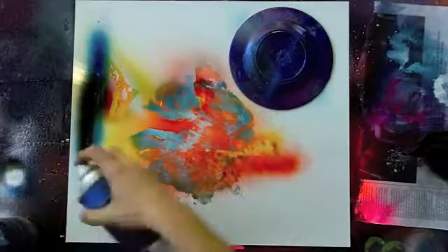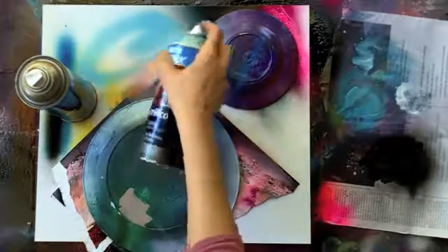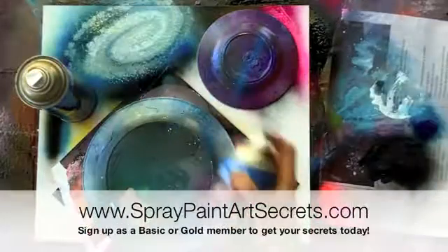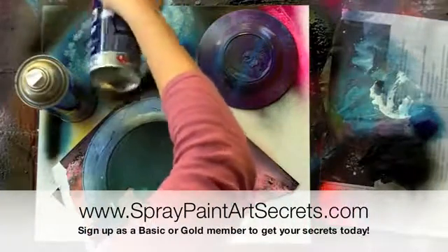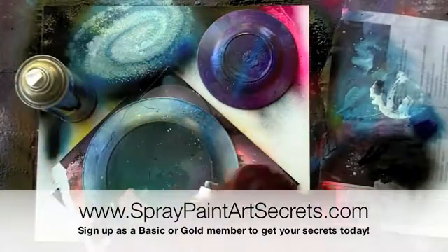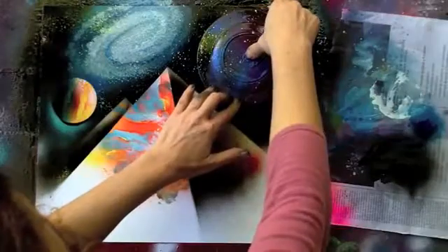Lots of effects all put together that you can learn. I explain everything step by step. If you want access to these videos and want to learn, go to spraypaintartsecrets.com and sign up as a basic member.